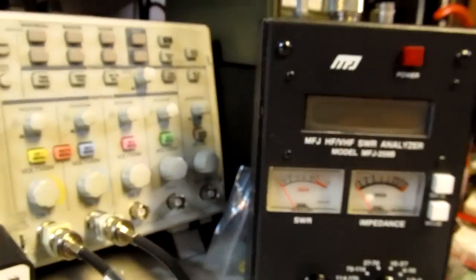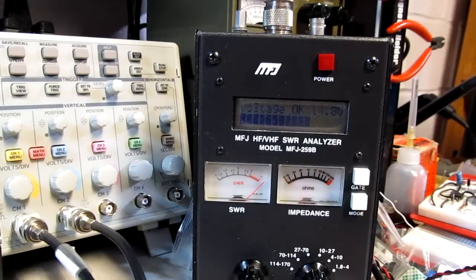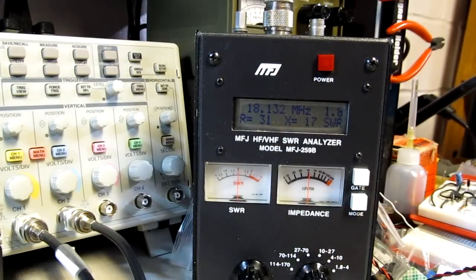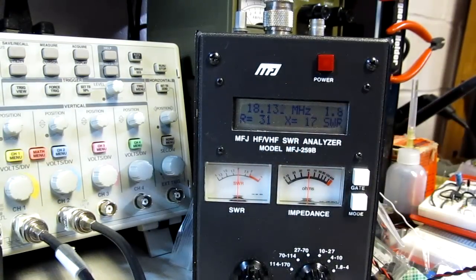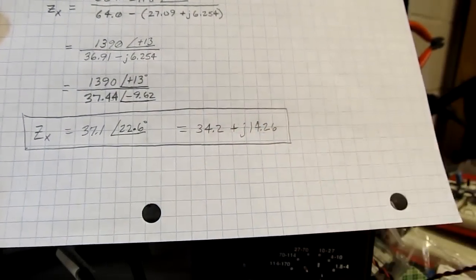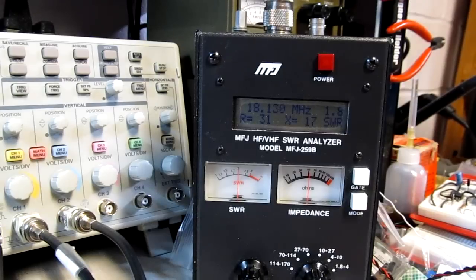Let's verify that with the antenna analyzer. Taking the antenna off my circuit and hooking it directly into the analyzer at 18.13 MHz, we're getting an impedance of 31 ohms with an imaginary component of 17. That's reasonably close to what we calculated - we got 34.2 and 14.26, and the analyzer shows 31 and 17. That's about as close as you can hope to come with this approach. If you're designing an antenna system it can be important to know the complex impedance to design a matching network to match your transmitter's output impedance to the antenna for maximum power transfer.